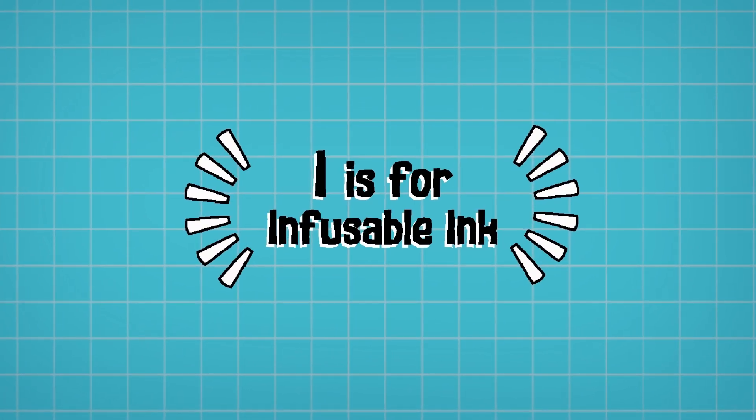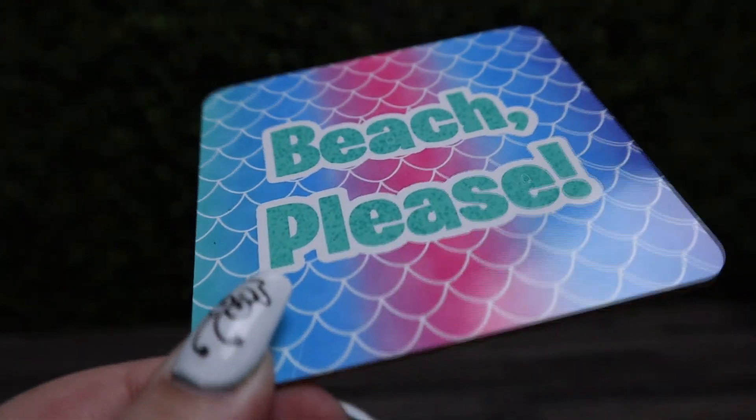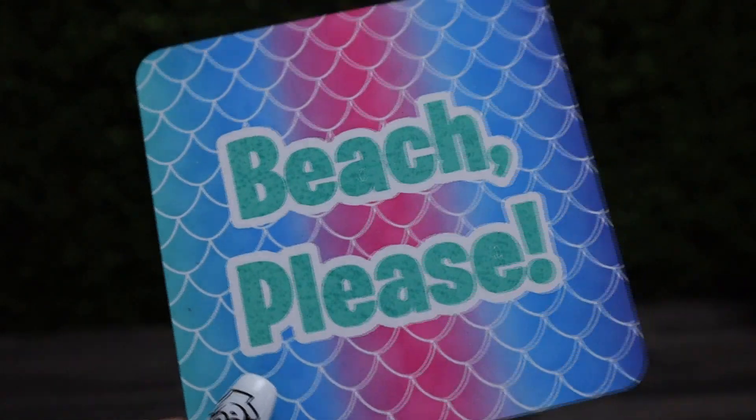I is for Infusible Ink. Infusible Ink is a product that allows you to transfer ink from a sheet to a product with the help of a heat source. It is essentially pre-printed sublimation sheets, working on the same principles of heating the item to 190 degrees and keeping it pressed for 60 to 90 seconds, transferring the ink from the sheet onto your item and essentially staining the fabric. You will need a polyester or sublimation-ready item — you cannot use cotton as the inks don't adhere to cotton fibers, and it's recommended to use a white item so the colors stand out.